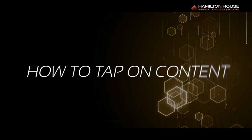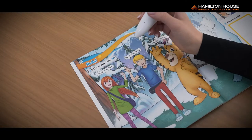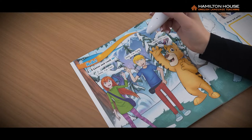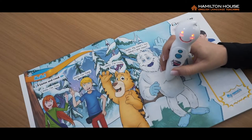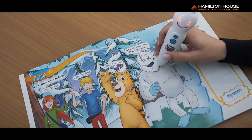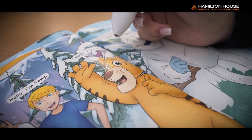Six: How to Tap on Content. Holding the Talking Pen vertically, tap or drag the pen on the text and images and then lift it off the page. The Talking Pen will read out the content. To avoid repetition of the content, do not hold the pen on the page for too long. Tap gently in order to avoid damaging the optical sensor.